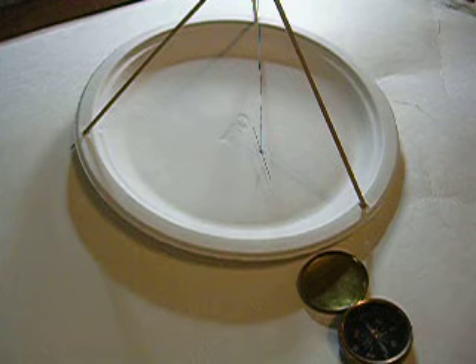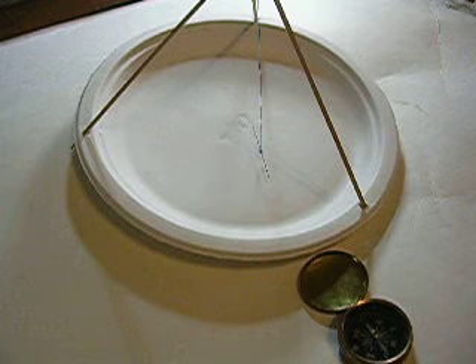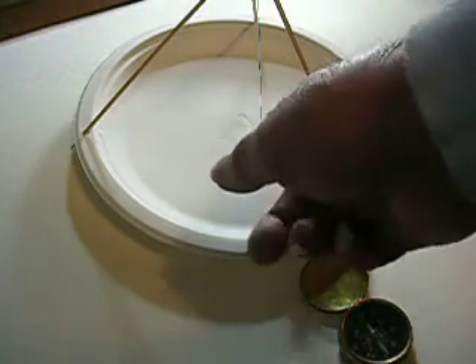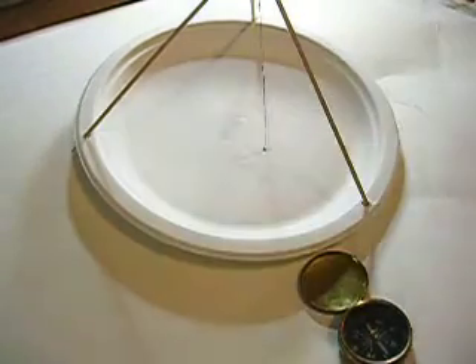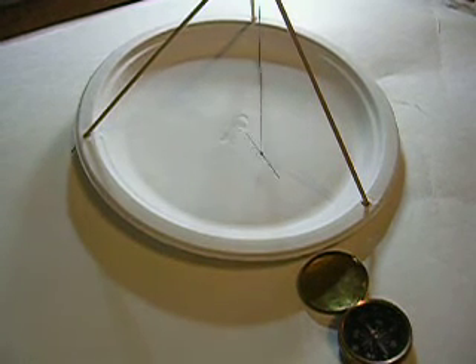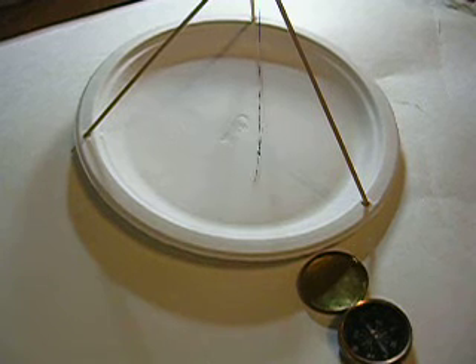A cheap compass points toward magnetic north just like an expensive compass. If a magnetic needle points toward magnetic north down in Texas, the same needle, if it's up in New York, it'll still point toward magnetic north. That's all it can do as long as it's free to move. It'll take a little while to settle down, but it'll go right back to north, just like that brass compass they're showing there.